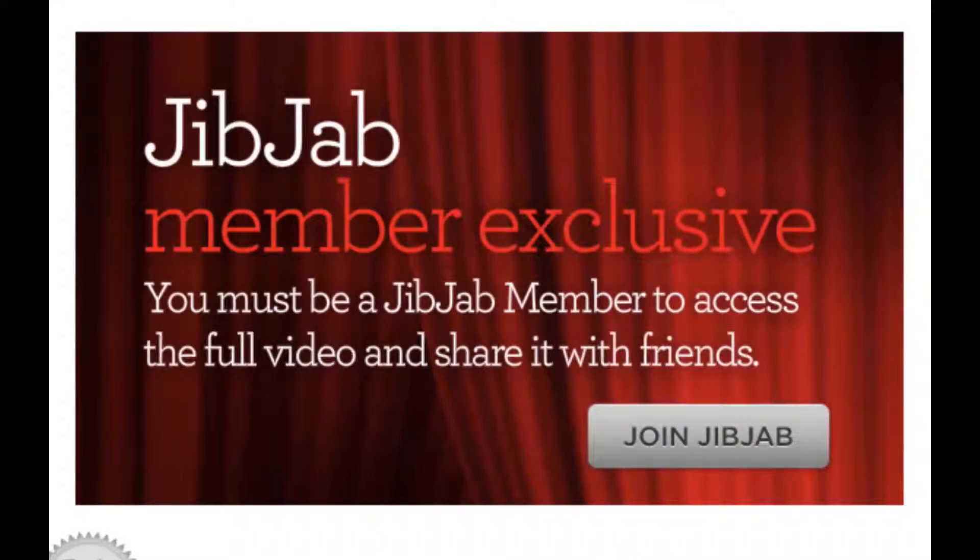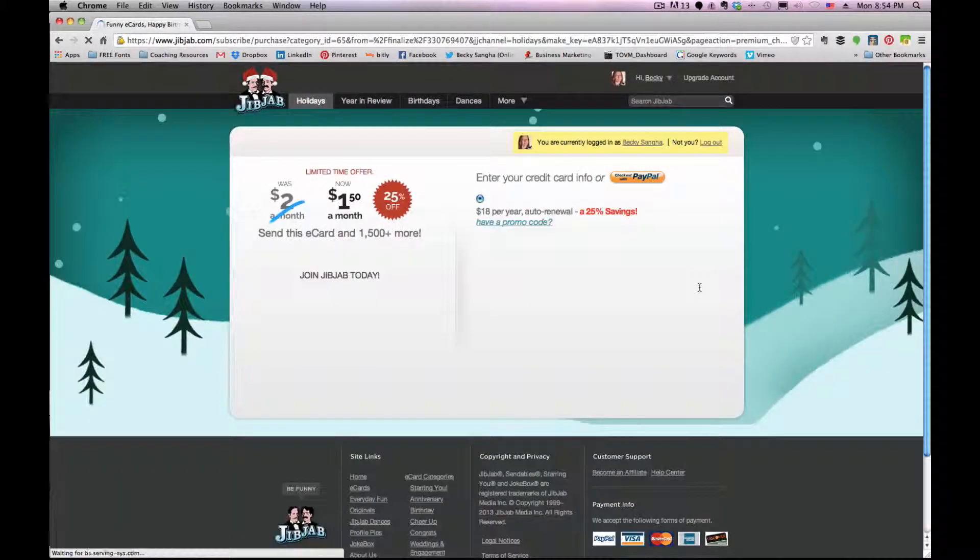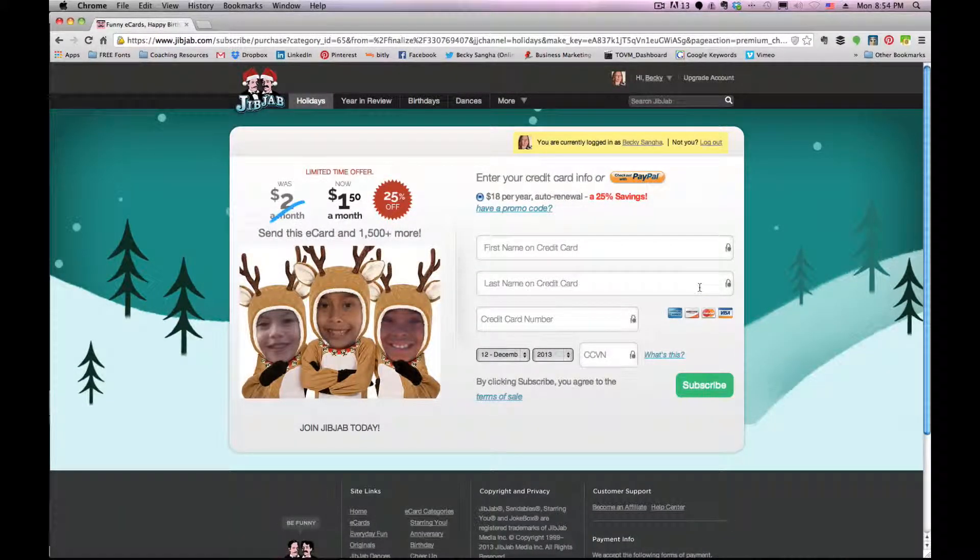In order to see the full video and also to share it, you do have to join JibJab. When you click 'Done,' it will bring you to a page where you can join. It's only $1.50 a month, $18 per year. You can send this e-card as well as 1,500 plus more. So all during the year, you could create videos for your clients and customers as well as for your family and friends.